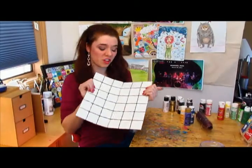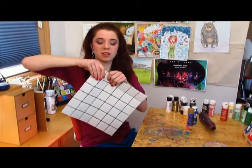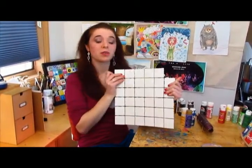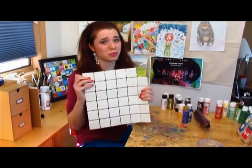These tiles are really inexpensive. They come in sheets like this, and you can easily break them off like this. You can buy them at Lowe's or Home Depot, and they're only about $2, which is a really great deal.